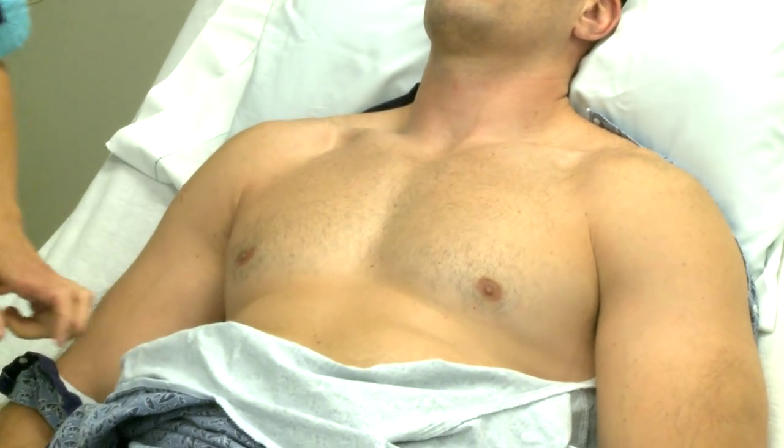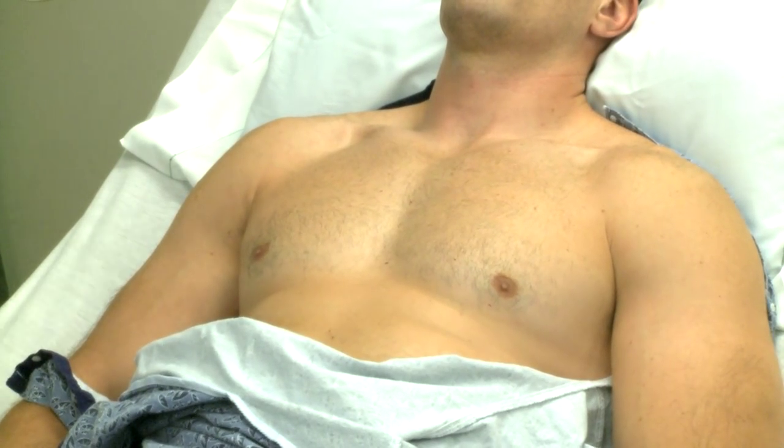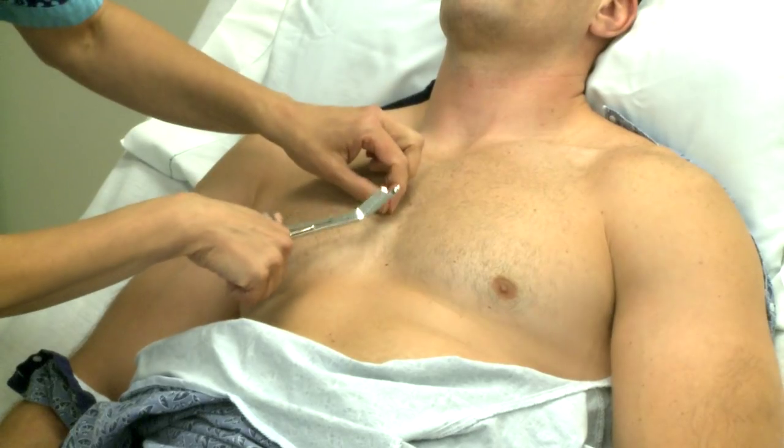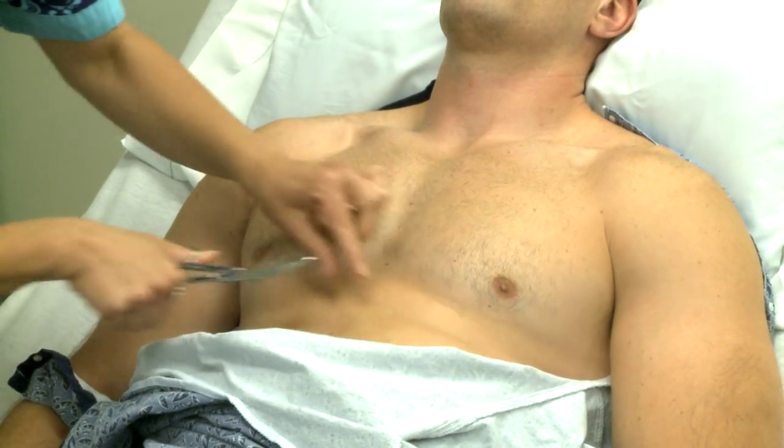If the patient has a hairy chest, it may be necessary to clip or shave the hair. You can use the blunt end of scissors closest to the patient's chest to clip the hair, and this prevents injury to the patient.